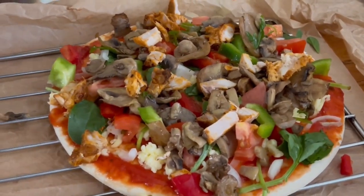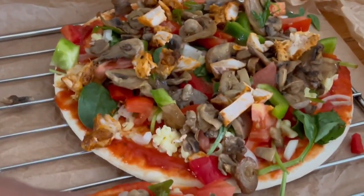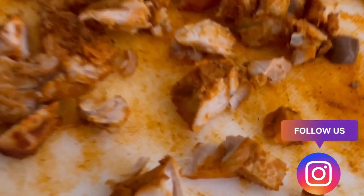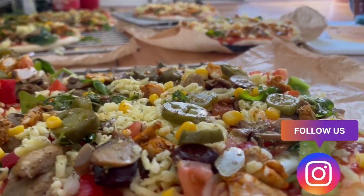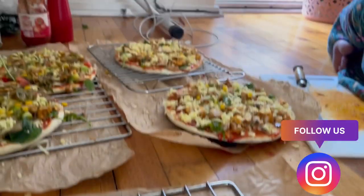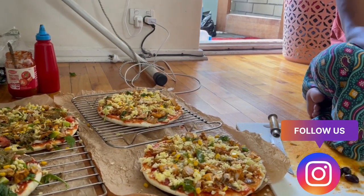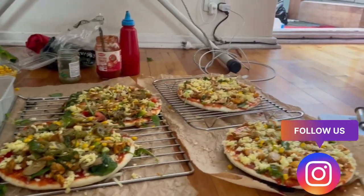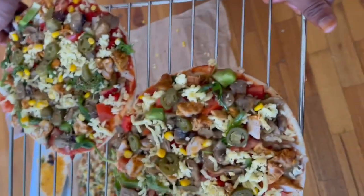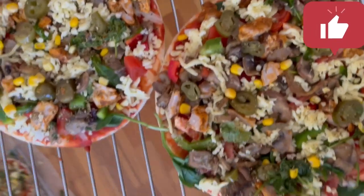One thing we added is lots of vegetables like mushrooms. As you can see, adding mushroom to the pizza is really good — it's a recommendation, and it's also healthy. Here's the chicken up close — it looks very delicious. You can actually see everything: how we've added the chicken, the leaves, and everything. I think it's time to put it in the oven!